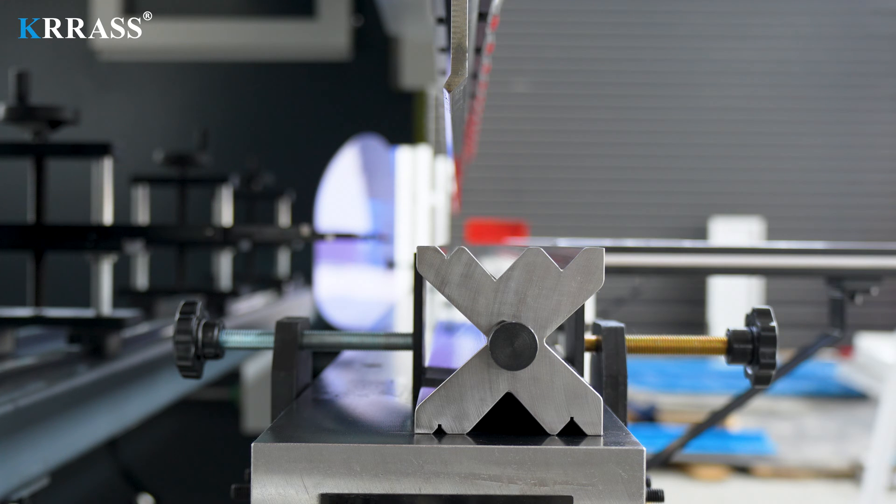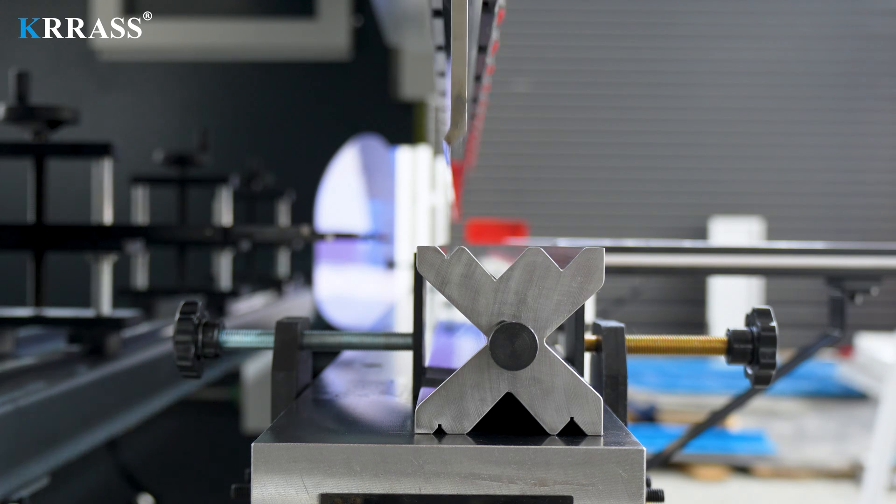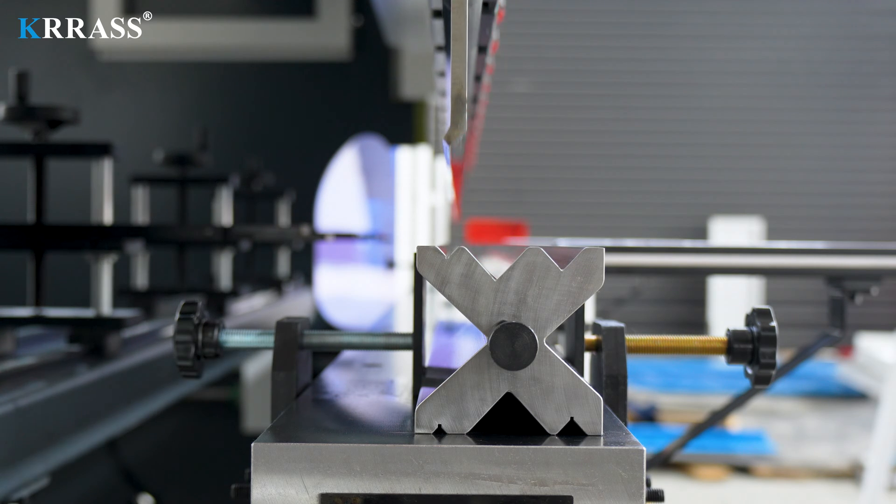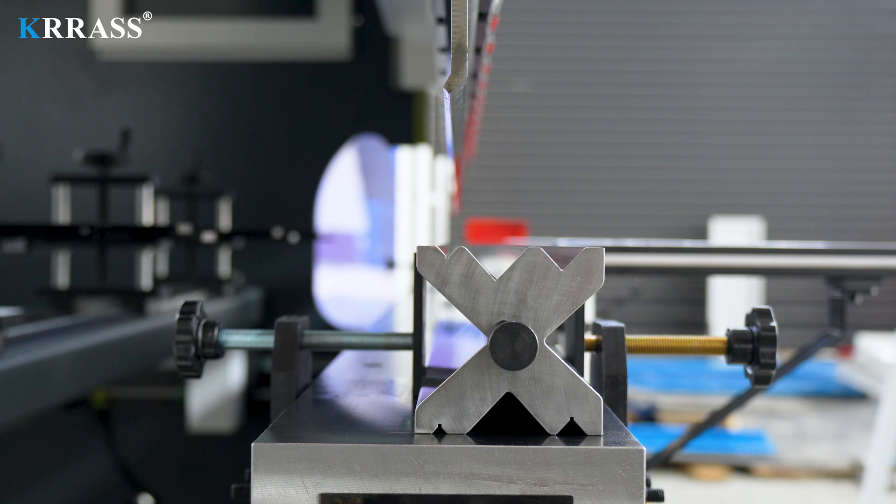By combining standard acute angle tooling and multi-V dies, you can effortlessly carry out a wider range of bending processes on this press brake, enhancing your productivity and versatility.